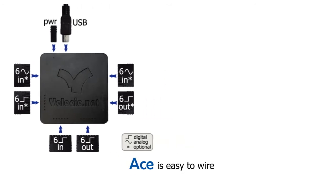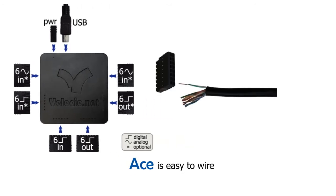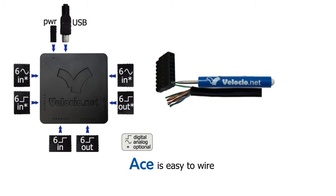ACE is easy to wire. We'll provide you pluggable connectors for I/O and power. Just strip your wire and slide it into the larger slots on the connectors — it'll lock itself in place. To remove, insert a connector tool into the smaller slot and slide your wire out.